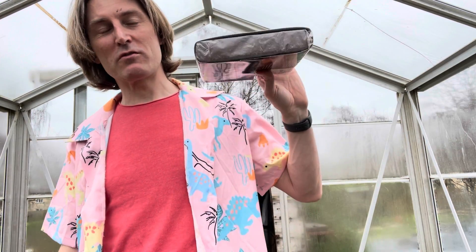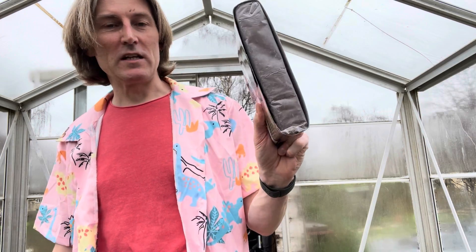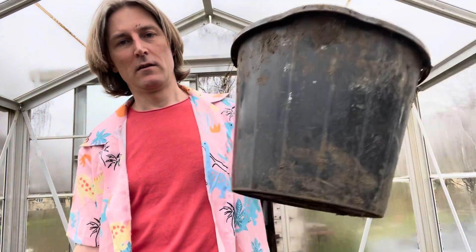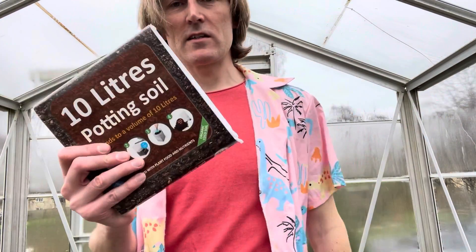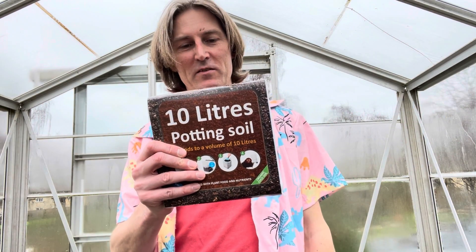This coir is really good and really light. To get soil up here I'd have to take the car, and that's not really good for the environment — transporting big packs of soil is not the best thing in the world. So this is really good, and it makes 10 litres, which is pretty good.